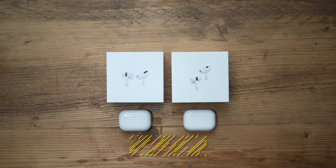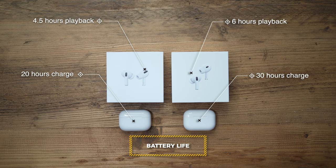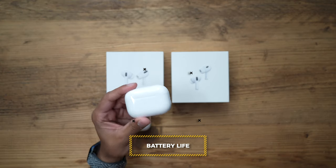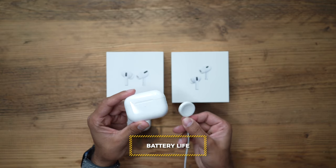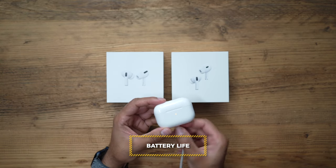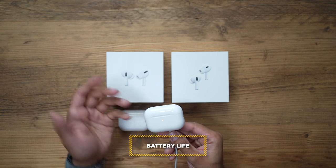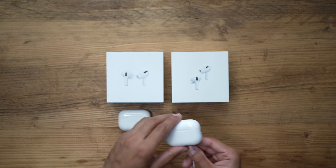For battery life, the AirPods Pro 1 has 4.5 hours of playback time, whereas the AirPods Pro 2 has a slight improvement of up to six hours of continuous playback. With the charging case, the AirPods Pro 1 gave up to 20 hours of additional battery life, and the AirPods Pro 2 now gives up to 30 hours. Additionally, you can now charge the AirPods Pro 2 case using your Apple Watch charger — simply connect it to the back, it gives a confirmation beep and starts charging, in addition to wireless charging which is available on both.